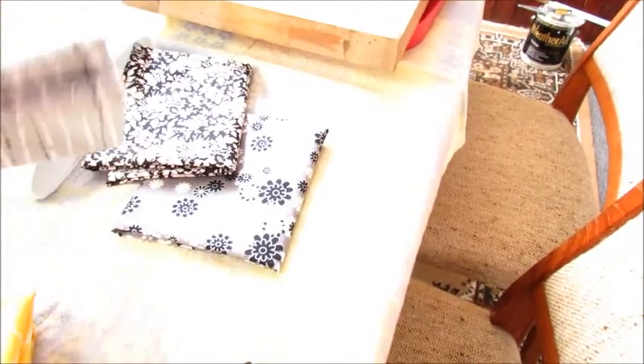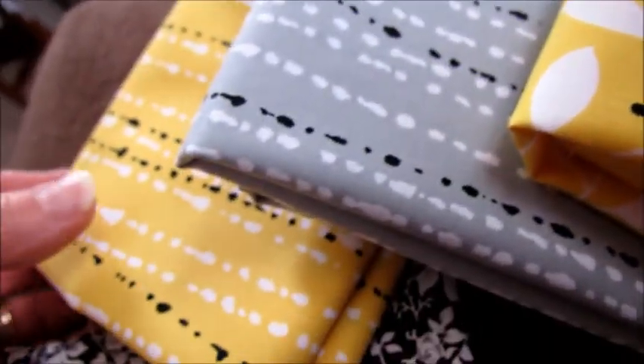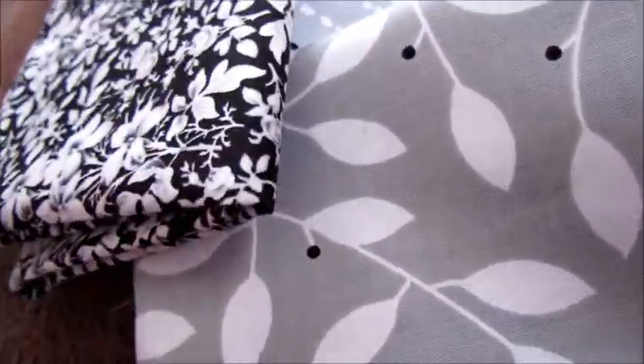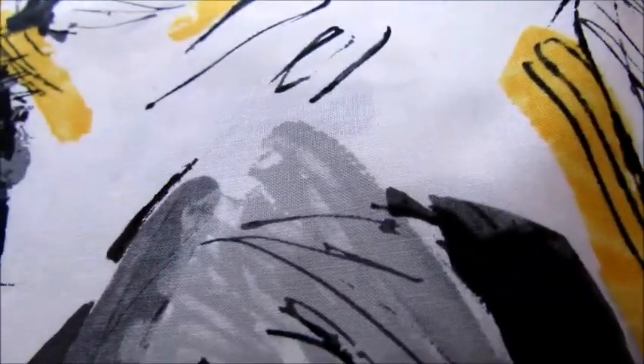I'm going to start with this one. I went back to the quilt store and bought more fabric — these are the coordinating ones. There's yellow, there's a gray, there's a yellow that goes with that one, and a gray that's the same as that. I picked out a black and another gray and black, and this is the first fabric I got.